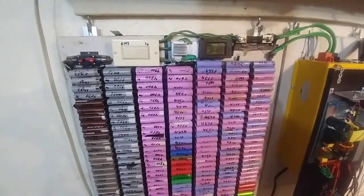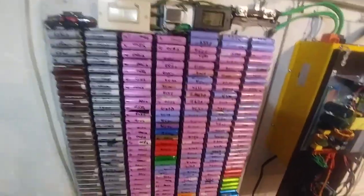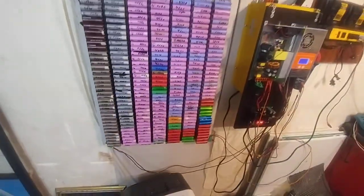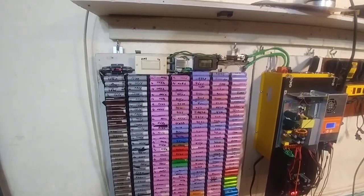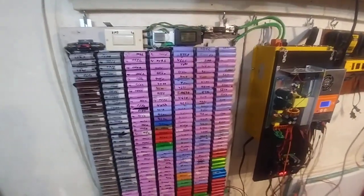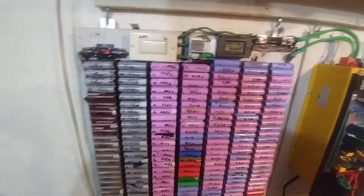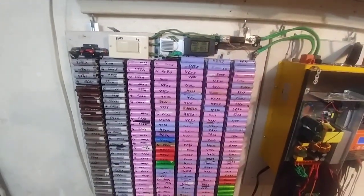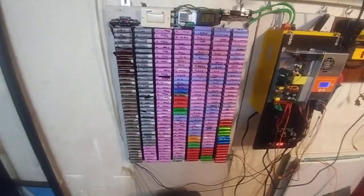Hey, Andy here. I've done a few different things since the last video. Check out my other videos — this is more of a blog-type thing. I'm letting you guys walk through this dumpster fire with me on all the mistakes of trying to build my own modular power wall.